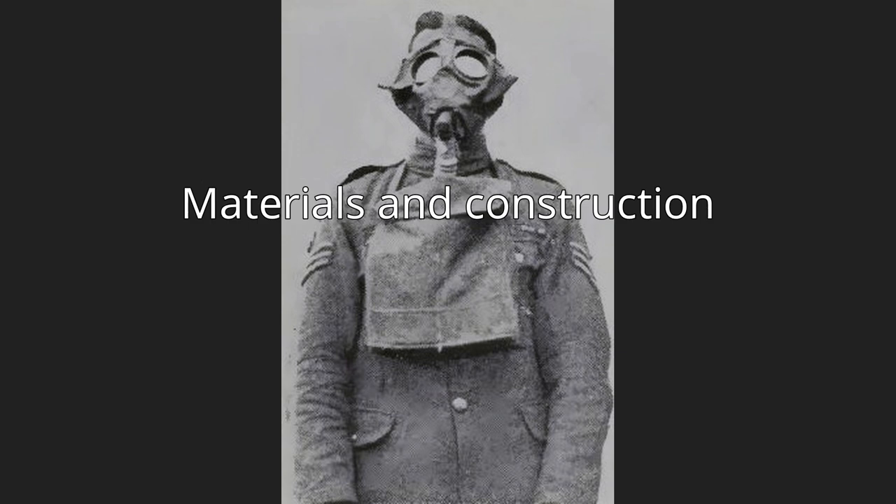Materials and Construction: A small box respirator consists of a face mask made of rubberized fabric connected by a rubber fabric hose to a canister made of tinplate containing a chemical absorbent. The respirator mask is light in weight and is made from khaki cotton fabric plated with a thin layer of black rubber. Khaki cotton tape, located in the middle forehead region of the mask, connects to black elastic strips from the cheeks to ensure a suitable fit for the wearer.